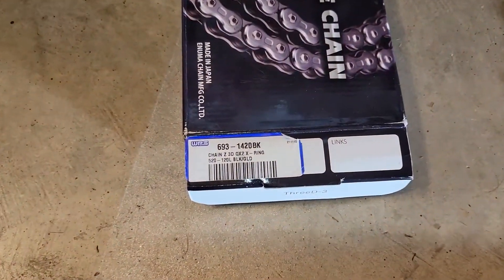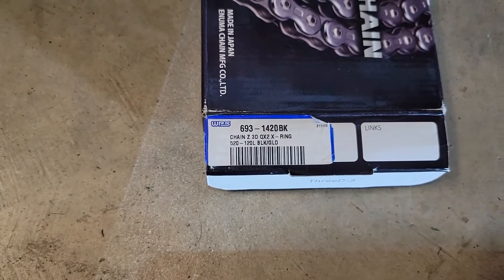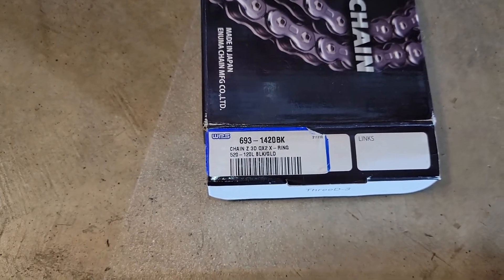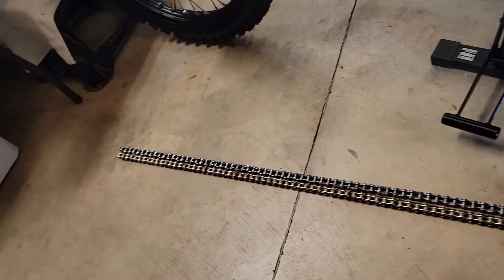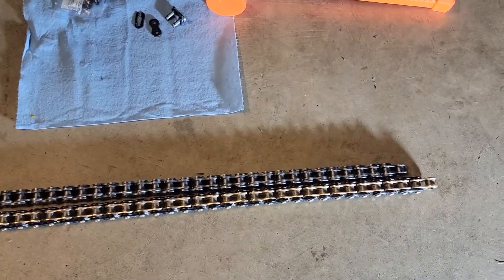It looks like this is a Z-chain, X-ring, size 520, and it's 120 links. It's black and gold. I've laid the chain out side by side here so I know I can cut it to size to match the old one, since I'm not changing gearing.